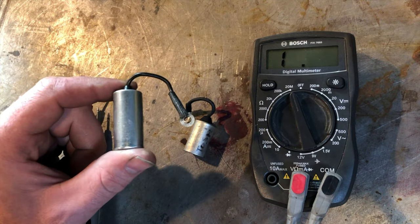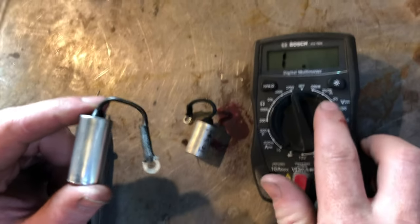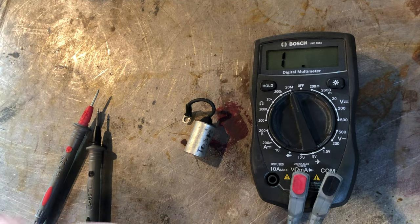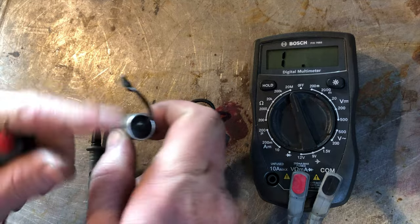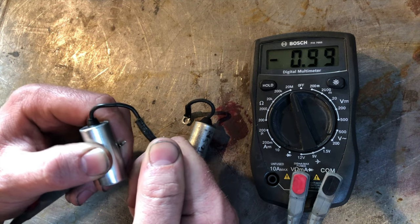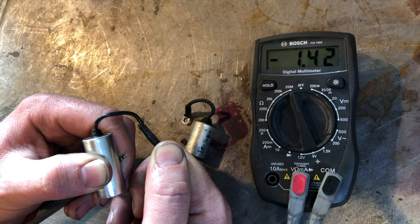We'll start by testing this good one. This thing acts a little bit like a battery — when you're running on the ohms setting it'll send a little bit of voltage in and store it. Then you can come over to DC, 20 volts DC, and you can actually see that it's given a charge and holding it. We'll put the positive red lead on the body and you can see it start climbing as it charges up — really slowly, just tiny amounts of energy, but it'll slowly start climbing.